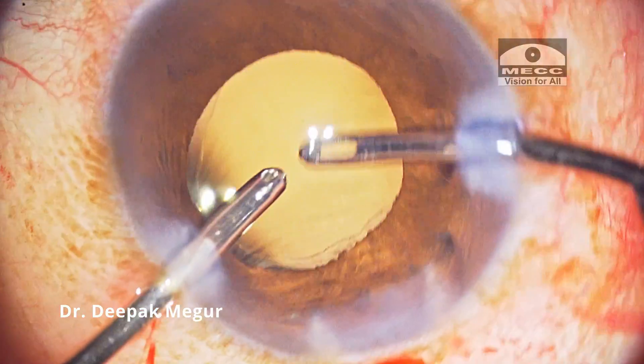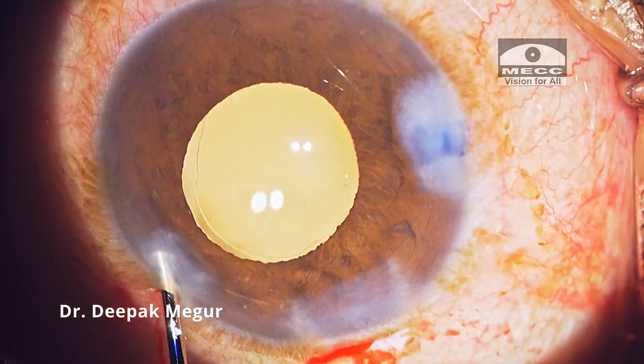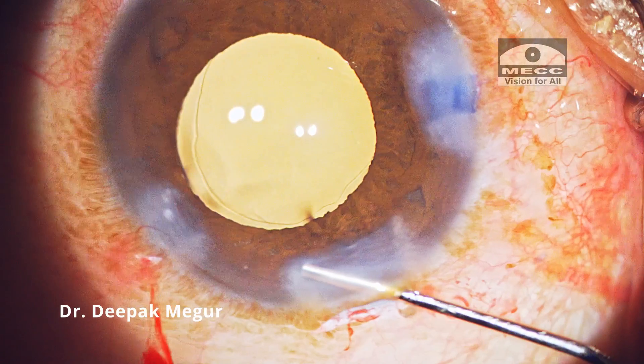The viscoelastic behind and in front of the lens is removed. The ports are hydrated and the case is done. Thank you for watching and hope this helps.